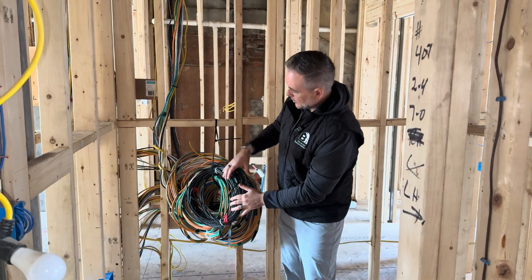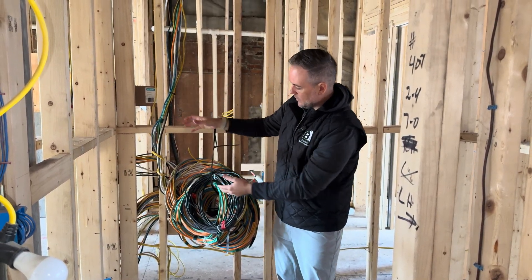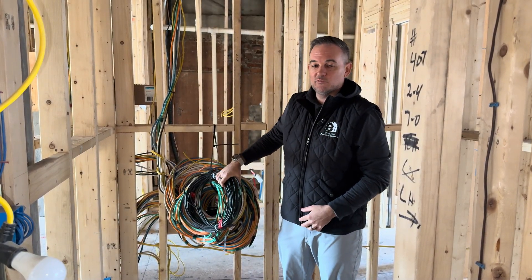So this is our 'What Is Low Voltage Wiring' and a good example of what wiring would look like during rough construction.